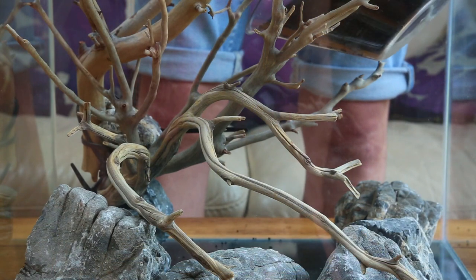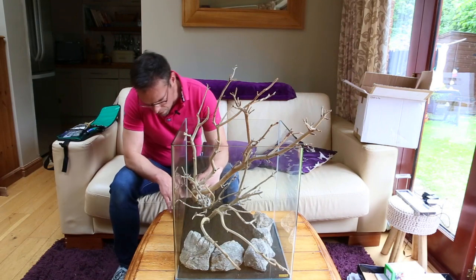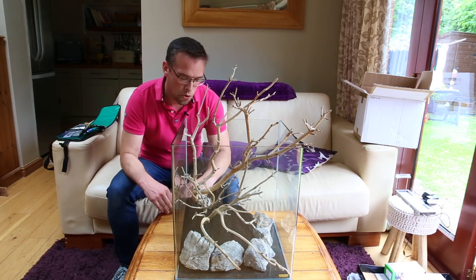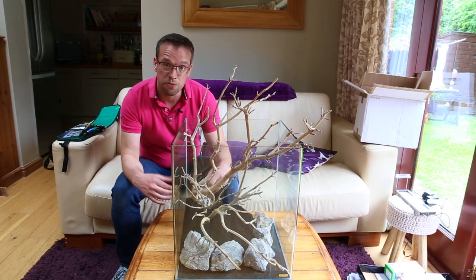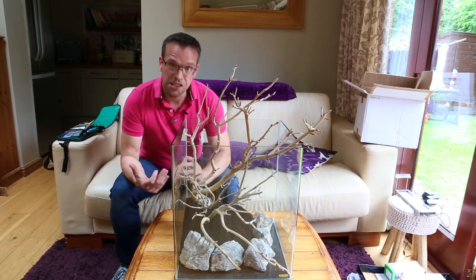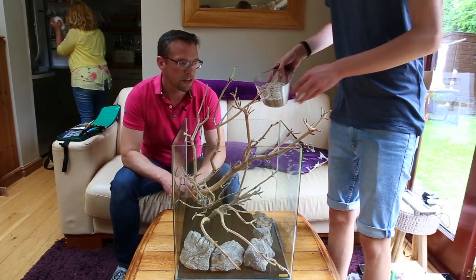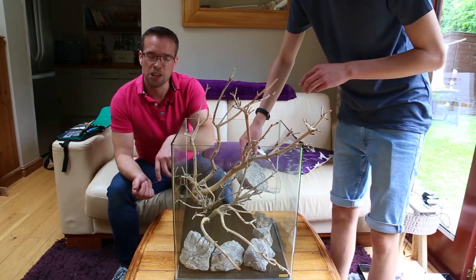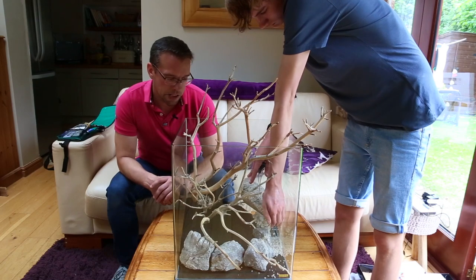George is going to pour the soil in nice and gently using a jug, just behind the rocks. George has put the soil in to about a three-inch or eight-centimetre depth at the back, sloping slightly forward — that helps keep the wood in place and allows plenty of room for root penetration from the crypts, which normally have huge root structures. Next step is to insert our Nordic Gravel in front of the stones. Just try and get it down as low as you can to the base.